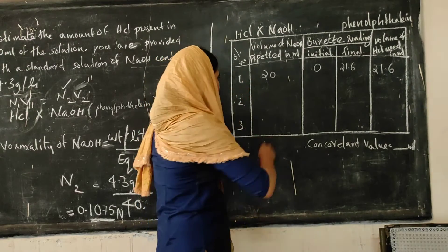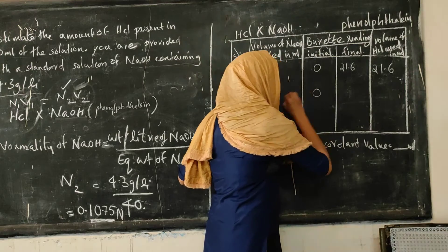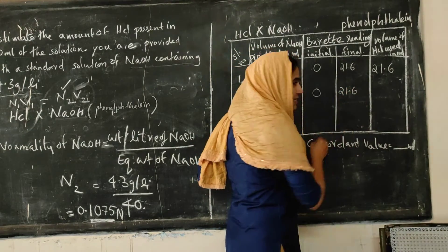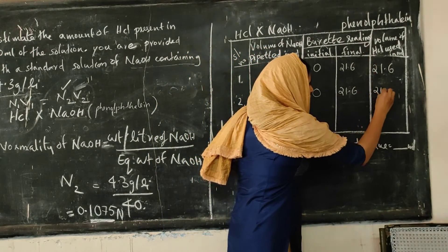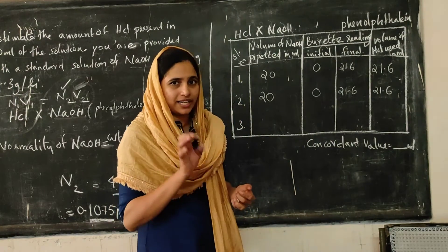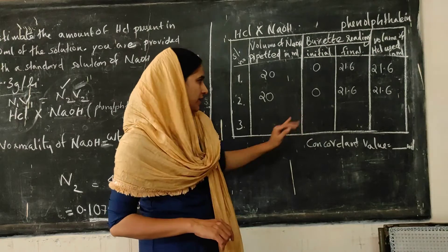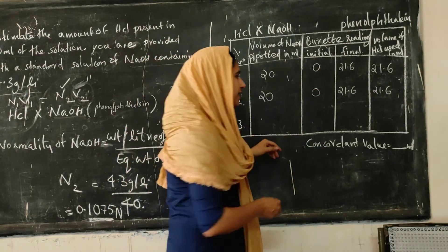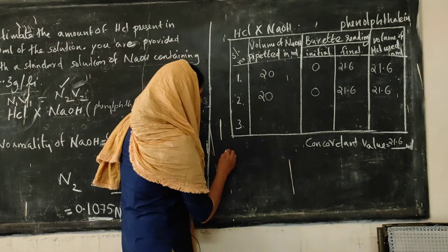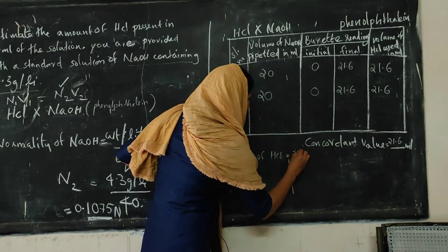We pipette 20 ml of NaOH base. The burette contains HCl with initial volume 0 and final reading 21.6. We repeat the experiment and get the same concordant value of 21.6 in two experiments. So we stop titration after two concordant values. The concordant value of HCl volume is 21.6 ml.